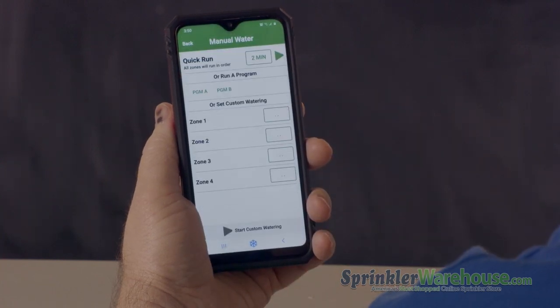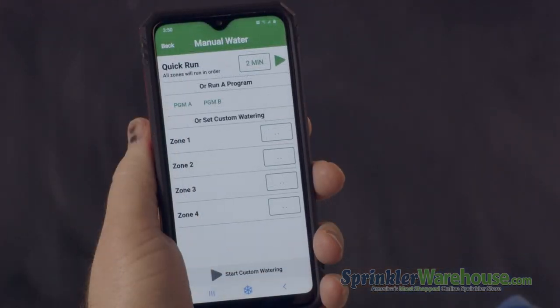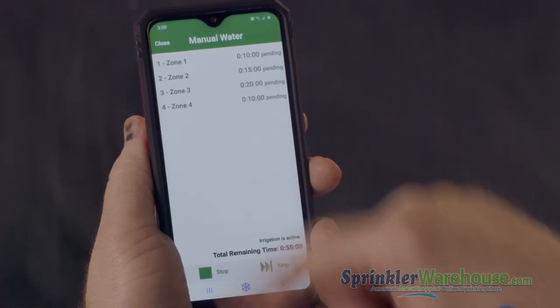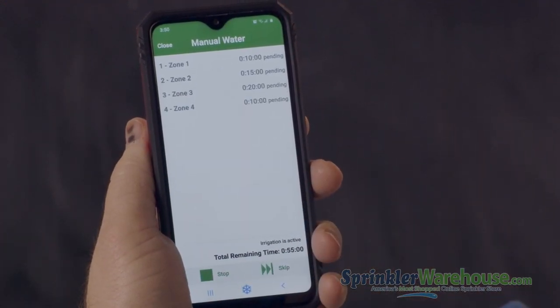If you hit the water drop, you can start a manual cycle. You can run a program or just certain zones for a custom amount of time. So if I wanted to run a program, I could start a program right there.